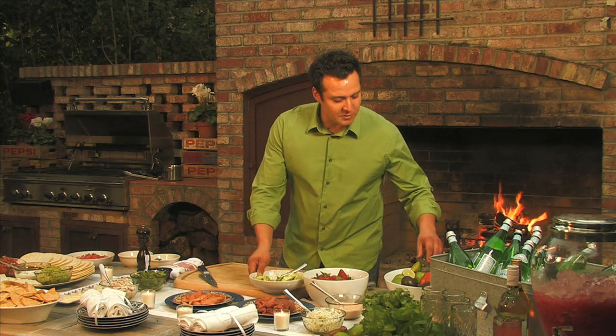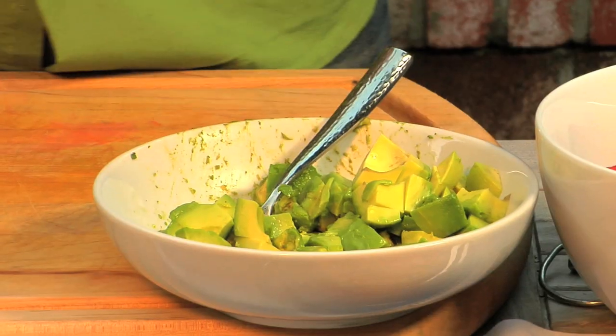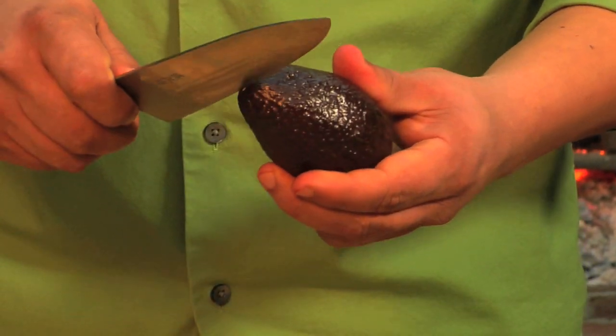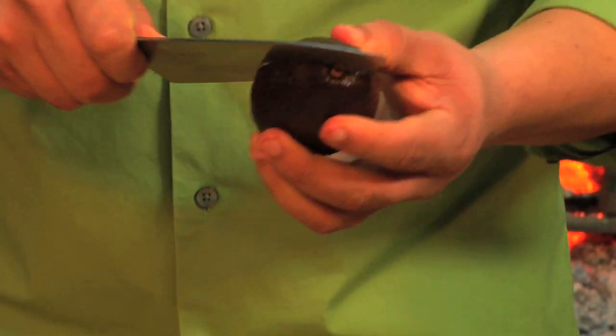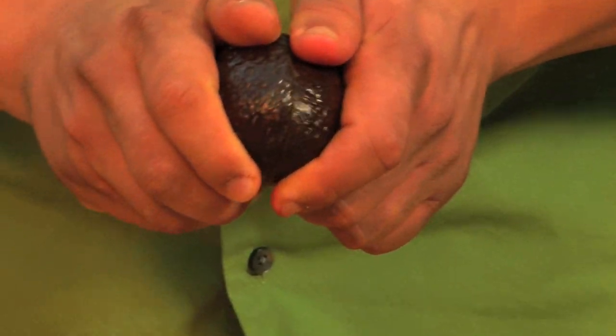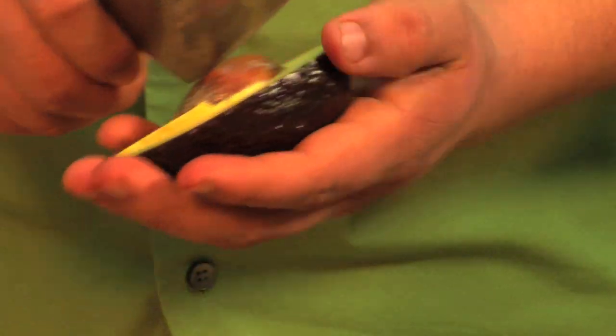I already have a little bit of guacamole already pre-diced, but I will show you a quick way to do that dicing. You take your knife, go ahead and cut it right down the middle, and you slide up against the pit. Just pull it right off, and with your knife, go ahead and stab the pit and take it up.